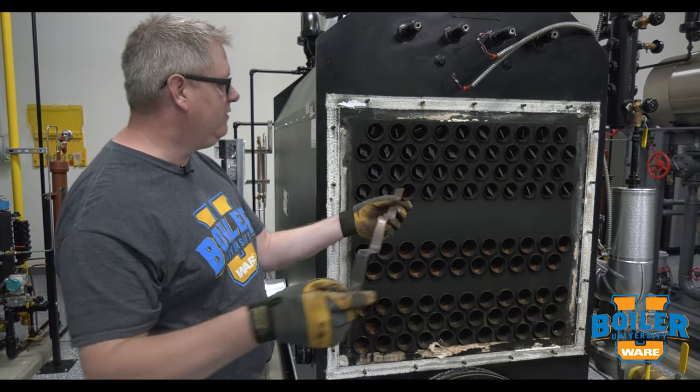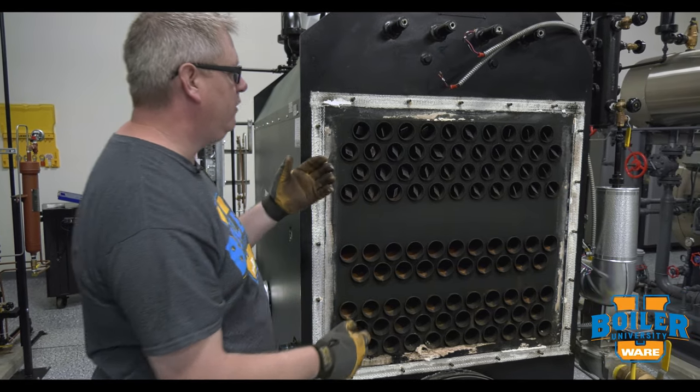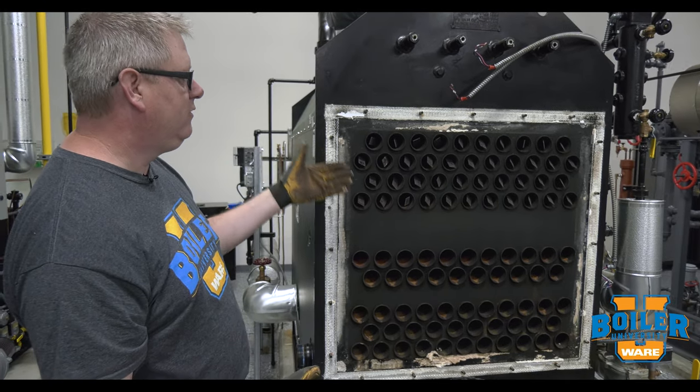Turbulators are a device that's designed to help increase the heat transfer as the flue gas is coming through the tube.